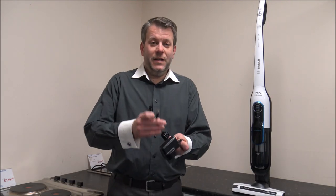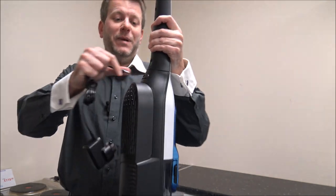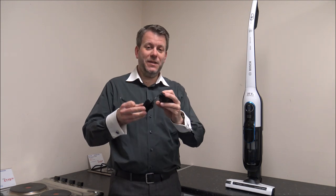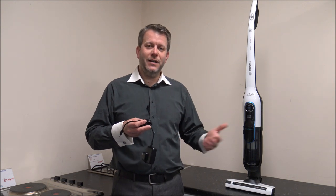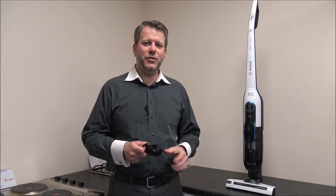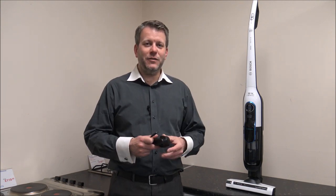You will find that the vacuum will arrive with some charge in it, but I'd always recommend giving it a good charge before you start to use it. When it comes to charging it couldn't be easier — it just plugs into the back of the vacuum. The good thing about the Bosch Athlete range is that it is free-standing and can go anywhere in the house, so you're not limited to where it can be plugged in, unlike wall-mounted vacuums that need to be near a mains socket.